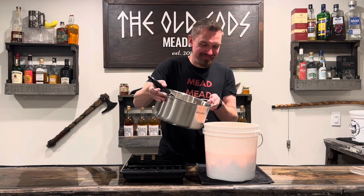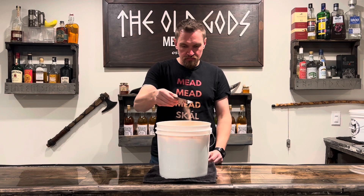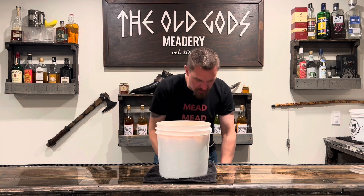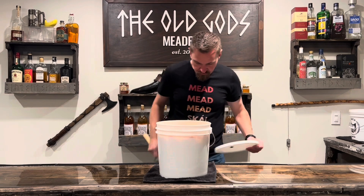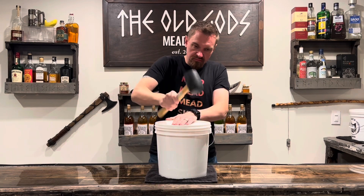Combine the two. Add in your yeast and a half teaspoon of yeast nutrient. Seal it up. Now shake that thing like how shaky all these jokes are. Or shady. Or skanky.